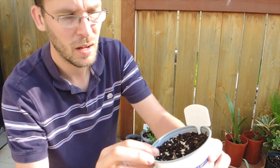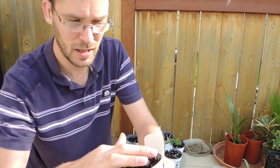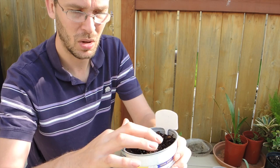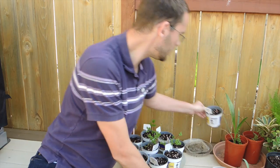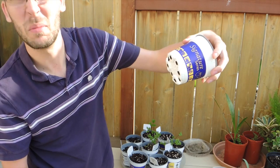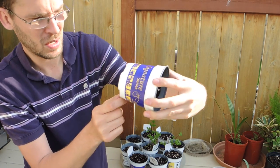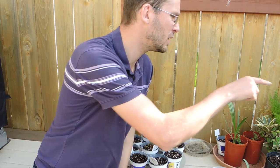As for the freesias, they still haven't done anything. I keep digging around lightly to see if I hit any growth points, but so far nothing — I'm very disappointed. Even when I flip them over, sometimes you can see roots developing before you see growth on top, but I don't see any roots developing at all.